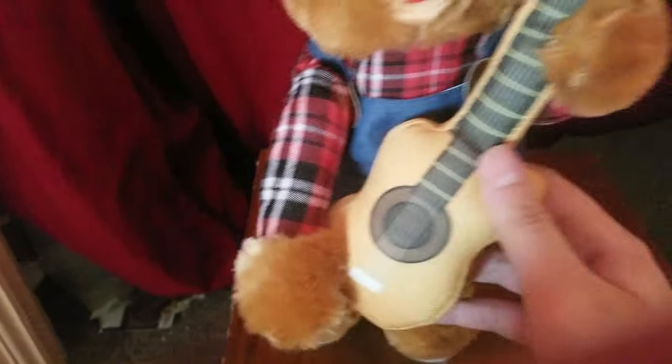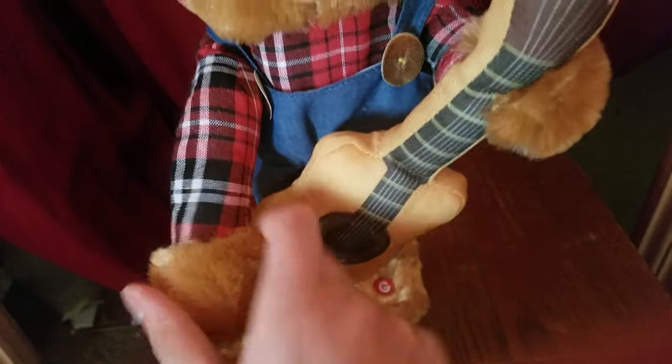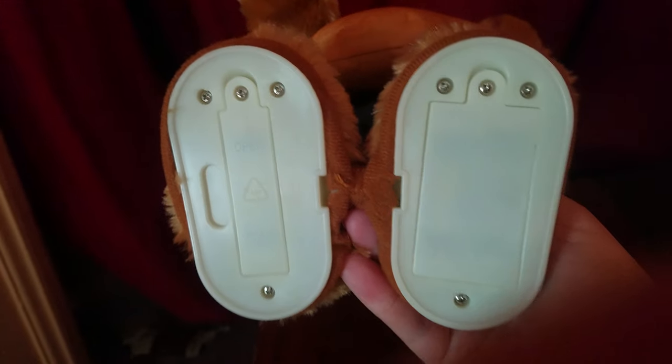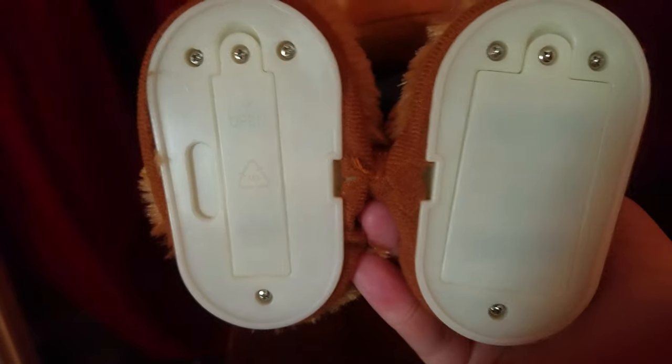And then here's his overalls with gold buttons. And then here's his acoustic guitar. This arm moves and looks like he's playing it. There's a button right on his foot, and this is where the batteries go. This foot takes two double A's and this foot takes one.